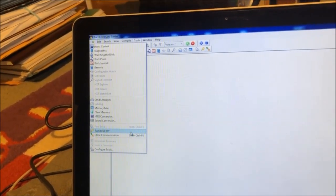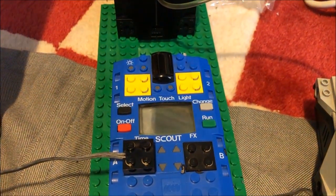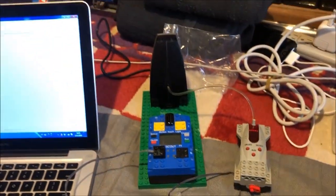Oh wait, you can turn the brick off from here. It turned on? Yeah, it turned on.